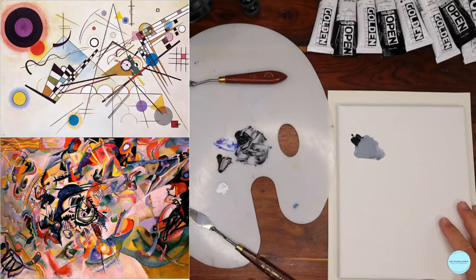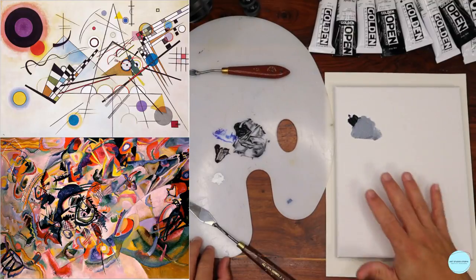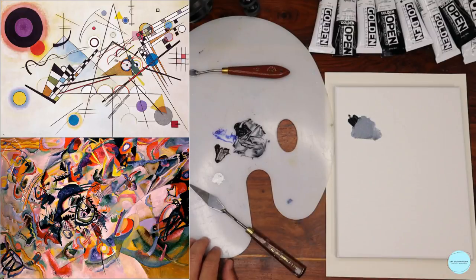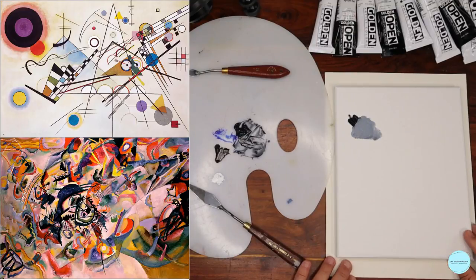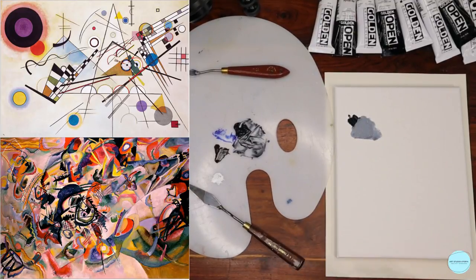We're going to get right into our painting. I have them on screen — I'm going to try to work with this setup. Hopefully it's big enough so you can see both the palette as I'm mixing. Sometimes I'll switch over to the close-up. We're past color theory now — you guys are just birds out of the nest flying on your own with color. Today we're going to put it all together. The main goal is to put together a composition. I have two on screen: Composition 7 and Composition 8 by Kandinsky.